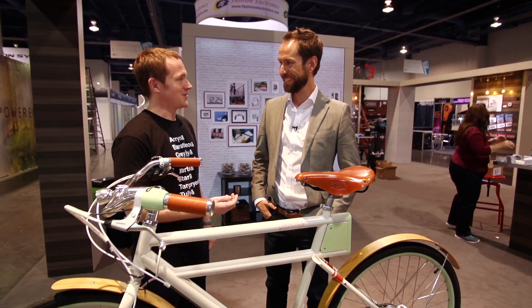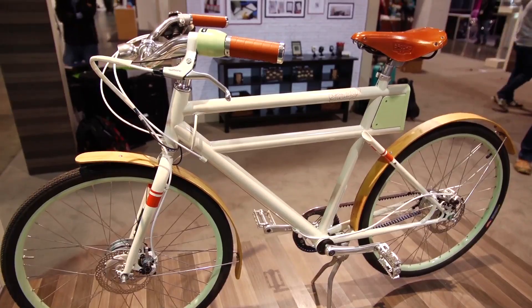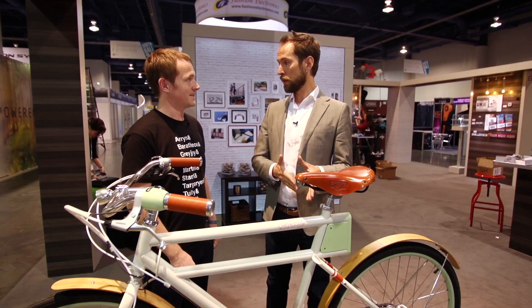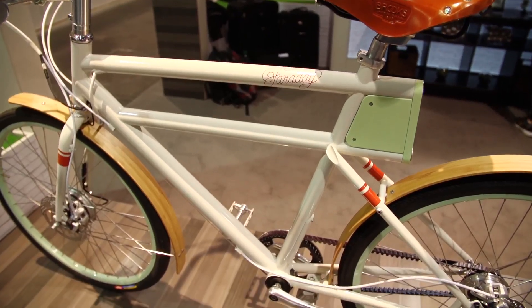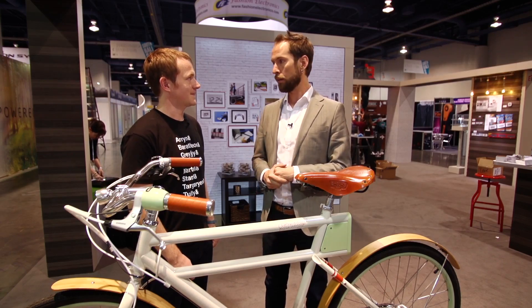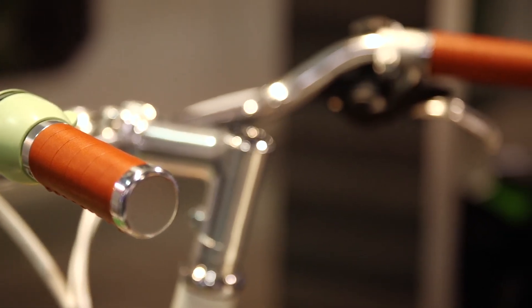I'm here with Adam, who's the founder of Faraday. Tell me a little bit about how you got started building this thing. So Faraday's come a long way. We started off as a concept when I was at IDEO, the design firm. Basically, we were asked to build the ultimate city bike for a big bike design contest. And we built a bike we called The Faraday that was kind of our vision of what an electric bike could be.